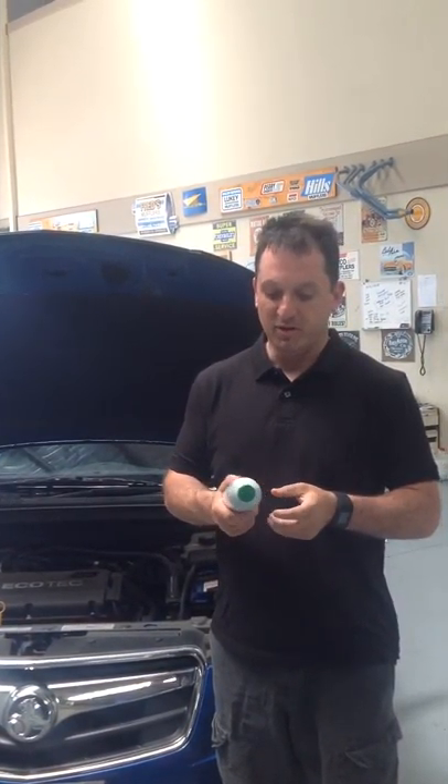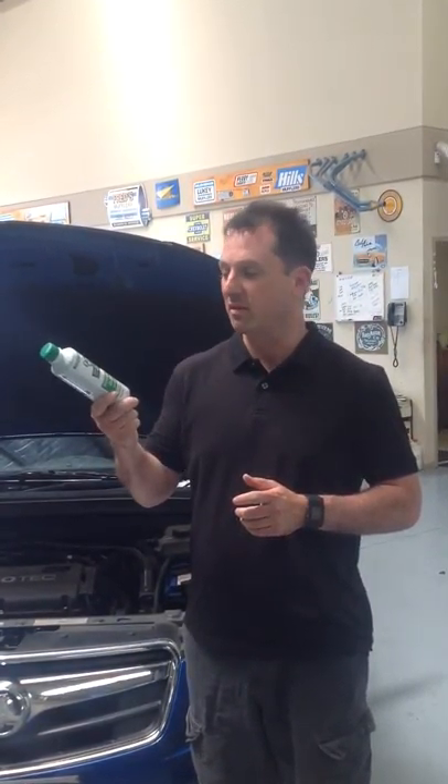There are a lot of different products on the market. For this particular product, you put 75ml for every 4 litres of water that you put in. So put a bit of a squirt in. We do it with every service.